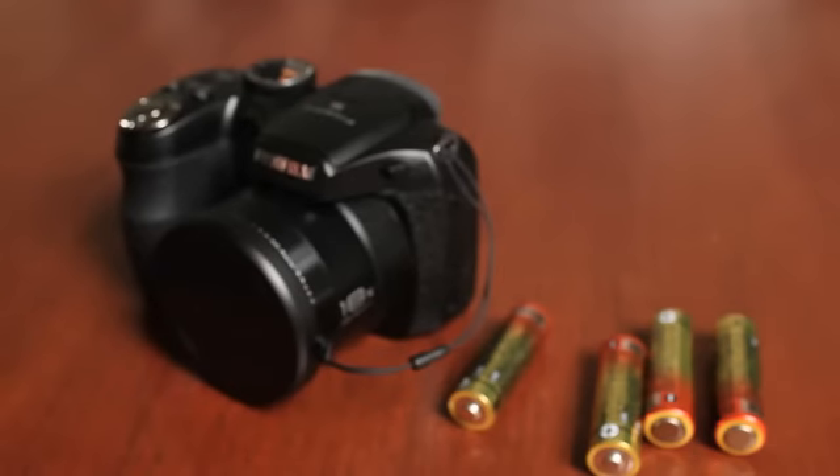Thank you for watching the startup video on the Fujifilm S2950. This video is going to show you how to get this camera started for the very first time.